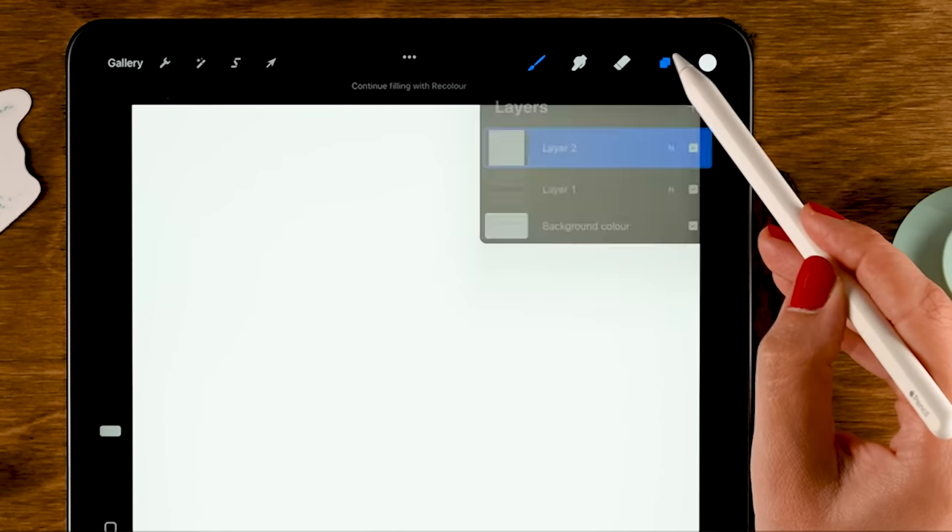Let's duplicate this layer by dragging to the left and tapping duplicate. Then move the bottom layer downward using the arrow tool. Now we are going to blur this layer — go to the magic wand, pick Gaussian blur, and slide your pen to the right to about 20%. Now lower the opacity of this layer by going to the layer menu, tapping the N, and moving it to the left to set it to 60%. Then make a new layer by tapping the plus, place it underneath these layers, grab pure white by double tapping, and drag it onto the screen.